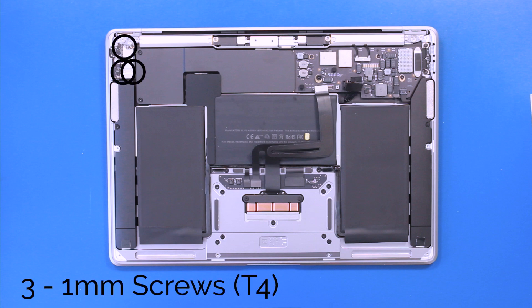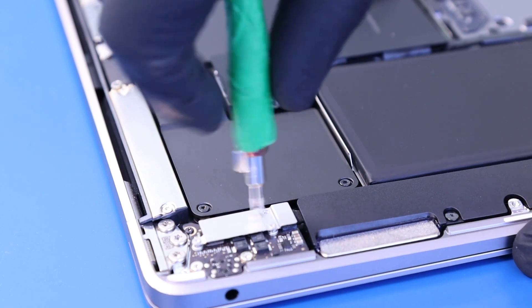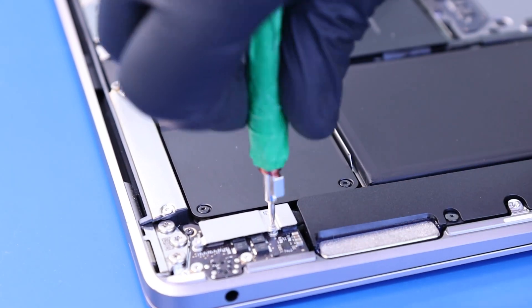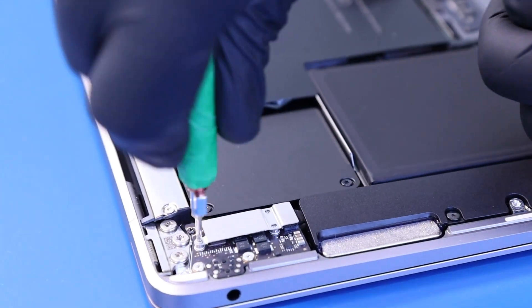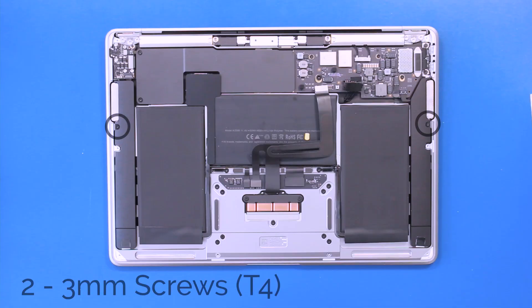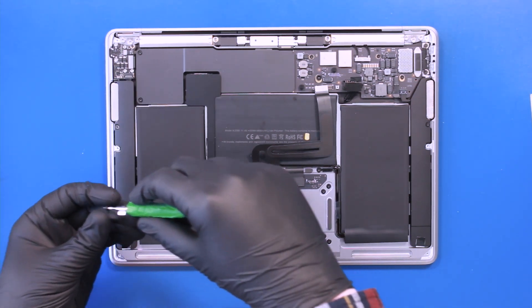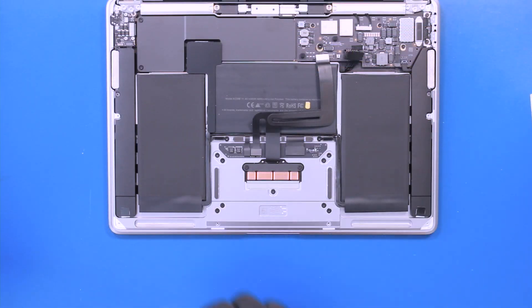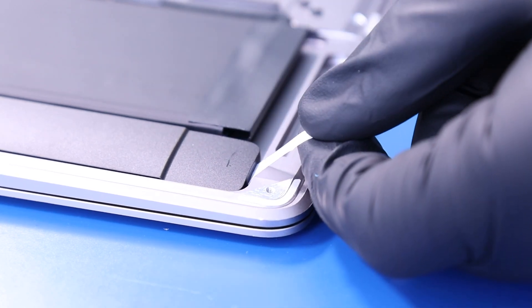Remove three 1mm screws from the speaker bracket. Remove two 3mm screws from the speakers. Peel back the adhesive and pull gently to remove it from underneath the speakers.